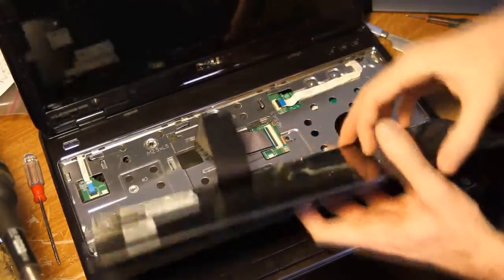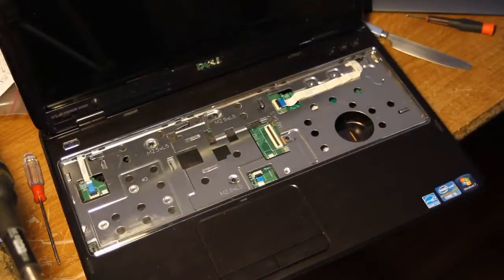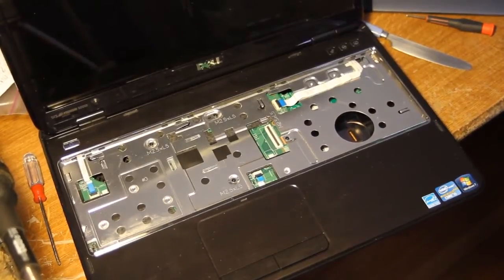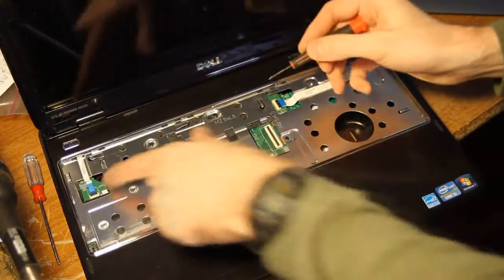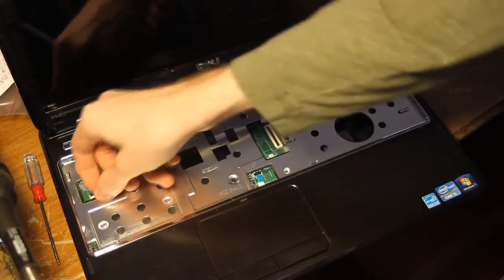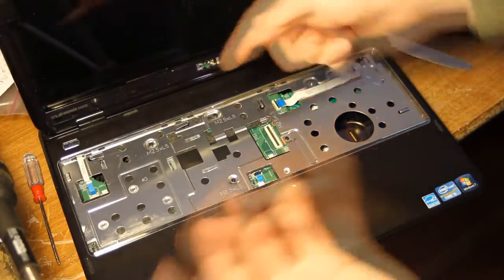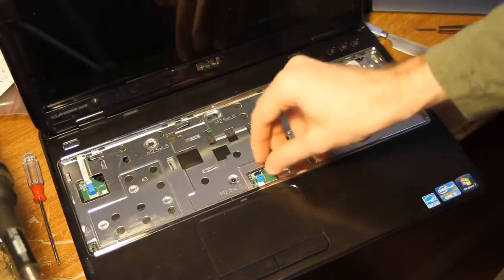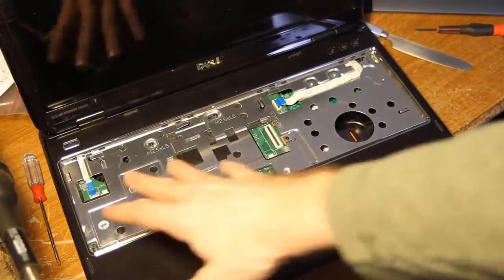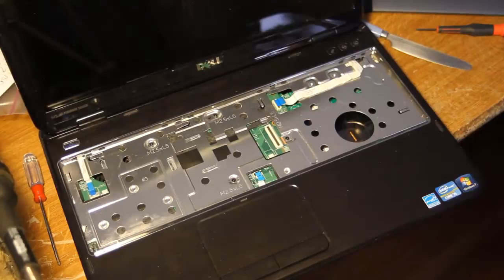You need to undo the ribbon cable — it's really easy. Just open the flap, pull it out, and set that aside somewhere safe. Don't want to damage that ribbon cable. From here we've got some more ribbon cables: one for the touchpad, one for the power button, and one probably for those buttons up top. Just pull the little levers up carefully and then pull the cable out. Those are cables that go to the palm rest top piece, which is all one piece.